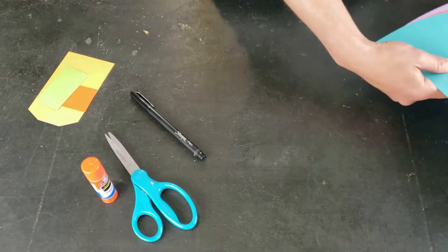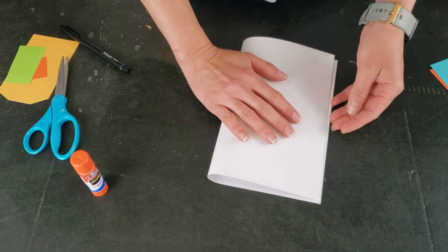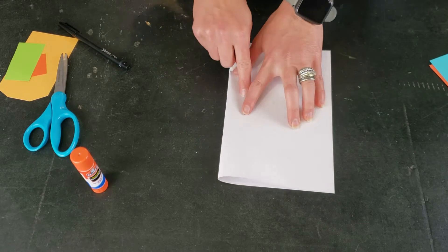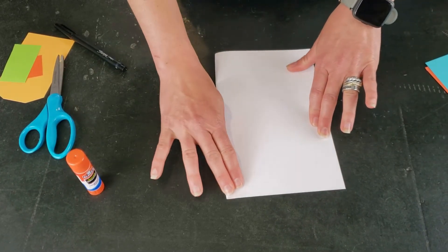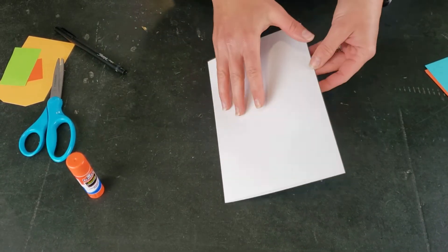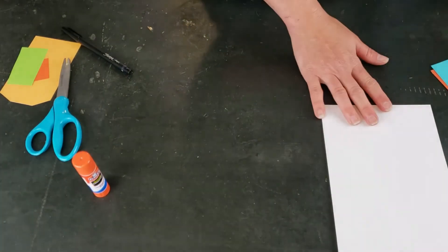To get started, take your background piece of cardstock and fold it in half with the shortest sides touching to make a card. Hold them together at this end, then smooth it down and create a nice strong crease, which will be the opening of your card. Now we're going to make our butterfly.